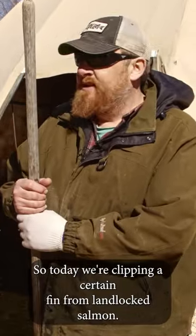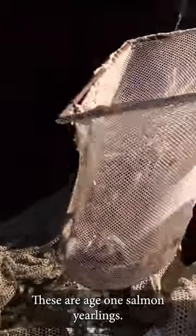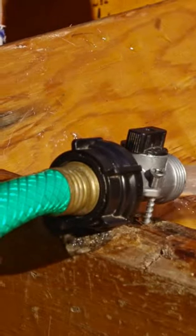Today we're clipping a certain fin from landlocked salmon. These are age one salmon yearlings, destined for our salmon lakes in May when we stock them out.